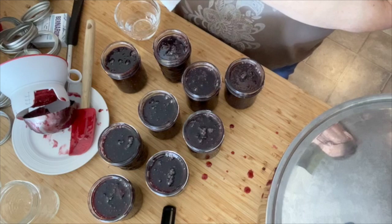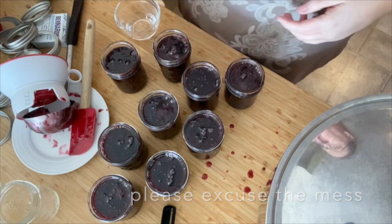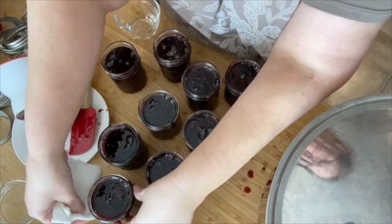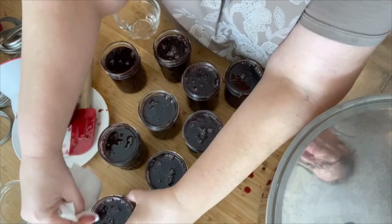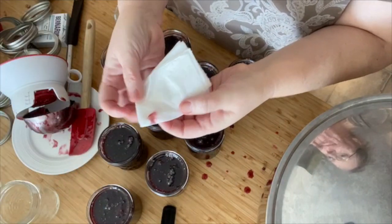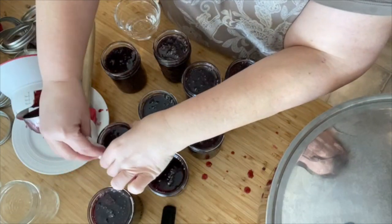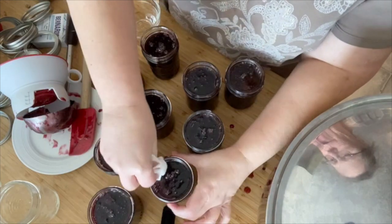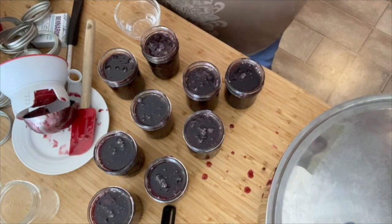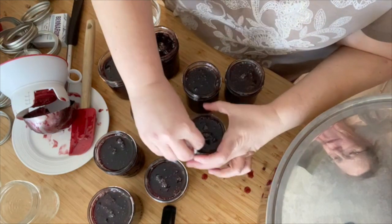I want to show you this funnel — it has headspace marks on it. The ring on this part here is one inch headspace, then half inch, quarter inch. For jam you really only need a half inch headspace, but I tend to do between half inch and one inch — that's just me. Let's fill all these up. Now to clean the rims of these jars, because there's a lot of sugar involved, you want to use vinegar. The vinegar helps make sure the sugar doesn't stick on the rim so the lid can safely seal. And of course, typical for me — I got jam all over the island.